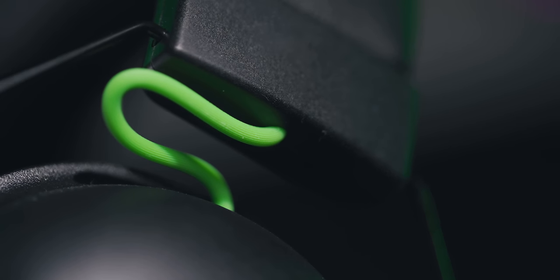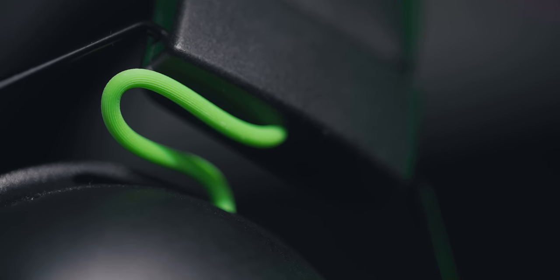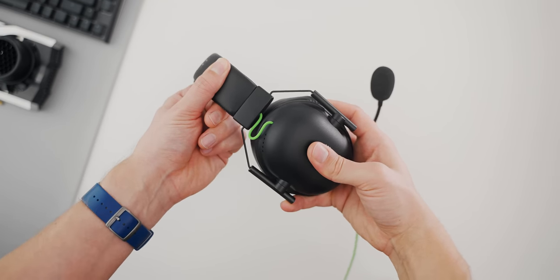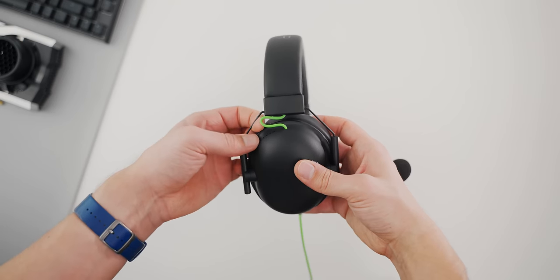As for all other cables on the headset, I've had no issues whatsoever. The exposed green cable on top, which I thought might give me problems over time, always bends in the right way. I'm also happy at how little cable noise you hear when the cable brushes against your shirt — it's quiet and muted.